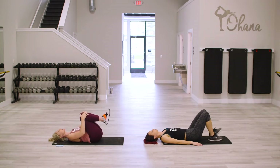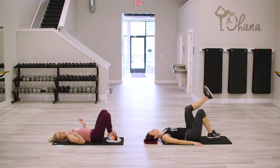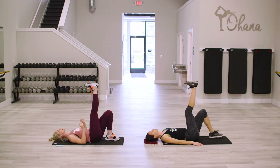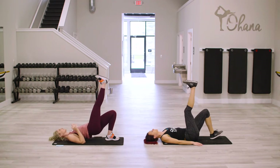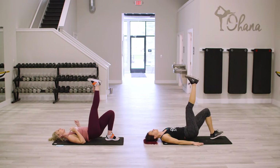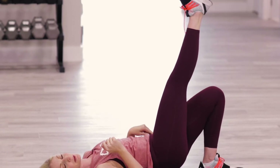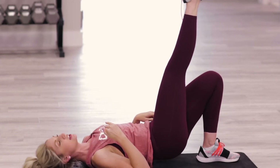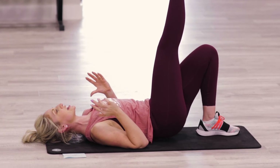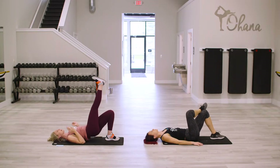Lower down for a second. If you need a little stretch, pull those knees in. Otherwise, we are going back to the bridge but we're gonna do single legs. Take one leg up towards the ceiling. The other foot stays planted and lift and lower — up and down. Make sure that your knee is forward, toes are forward on that foot that's planted. You don't want to turn out at all. It's not a very big move, but you're just lifting, feeling it not only in your glutes but also in the front top of the thigh.